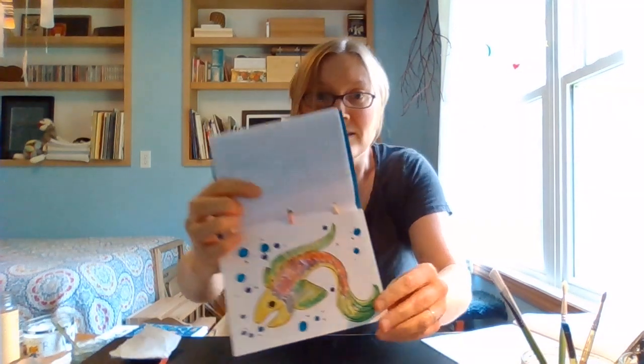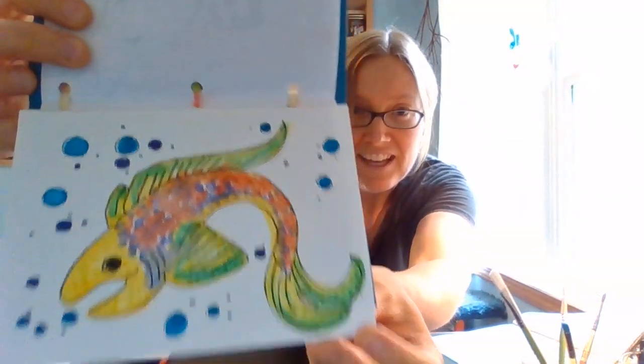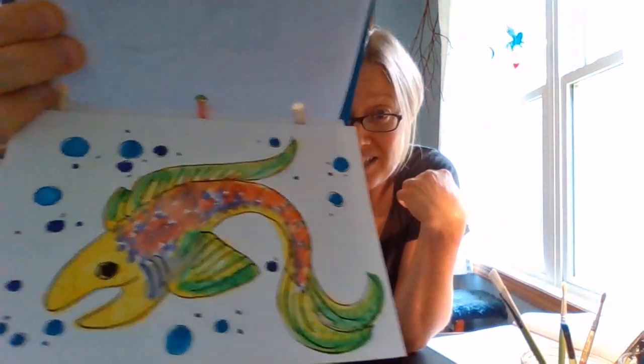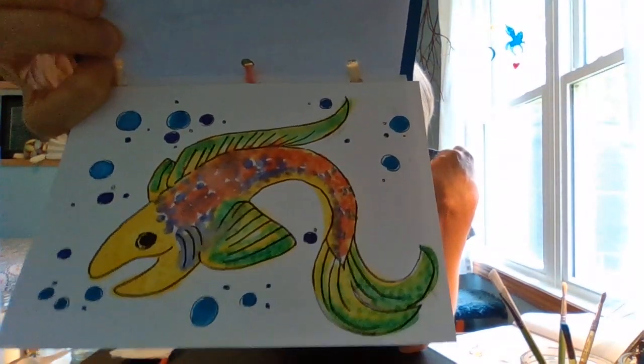My favorite thing about watercolors is actually the colors — they're so bright and vibrant. So I'm just gonna show you right off the bat something that I played with. Here's the first fish that I made. I love how with watercolors the colors just blend together, and it's all right if they turn a little muddy or get a little messy. It's just so neat to see how they all interact and work together — all these unique colors working together make something kind of beautiful.